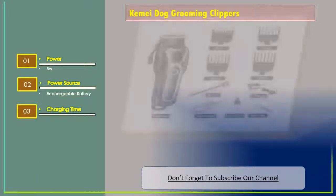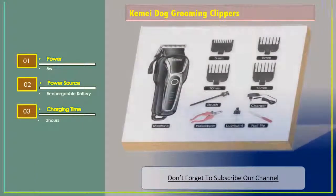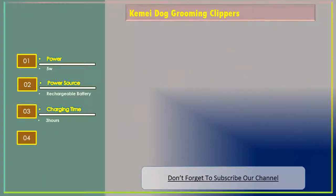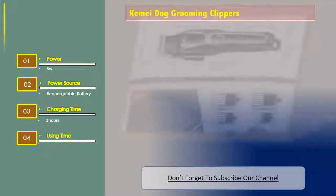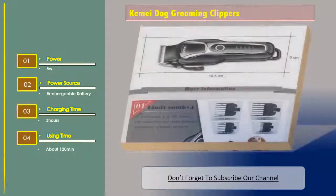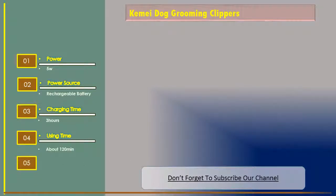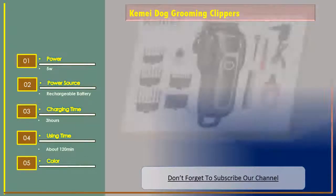Charging time: 3 hours. Using time: about 120 minutes. Color: brown and blue.